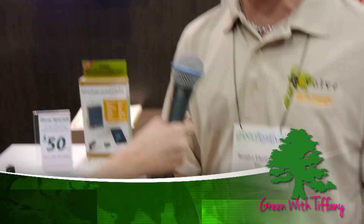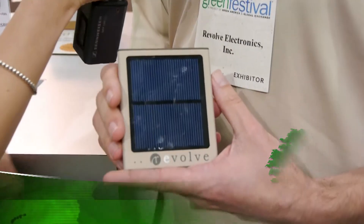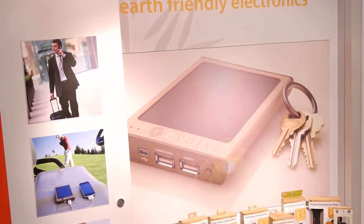Some of the kinds of products that we make are like this guy here. This is the XE Mini. This product is very cool for several reasons.